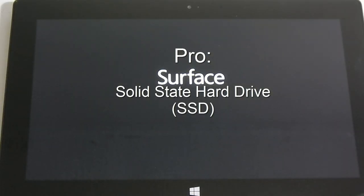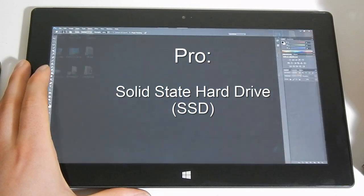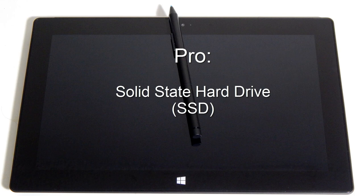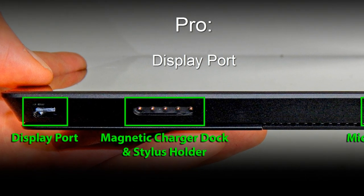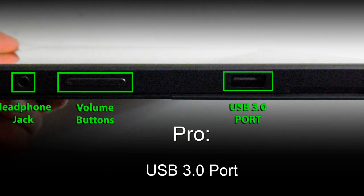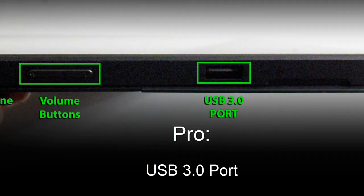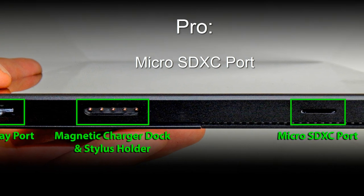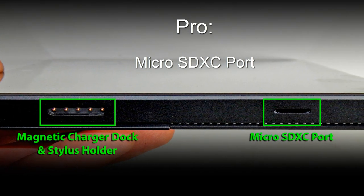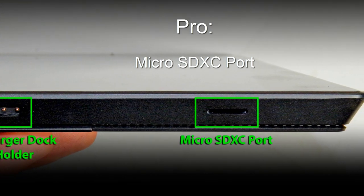The Surface Pro goes from off to Windows fully active in a matter of seconds, and Photoshop and other applications load almost instantly. I chose the 128GB version, which is not a whole lot of storage space by today's standards, but more than enough to install software and store data — an external hard drive or cloud storage can be used for additional files. The Surface Pro also has a display port for extending to a larger monitor or HDTV, one USB 3.0 port for flash drives and peripherals, and a micro SDXC card slot to extend storage capacity. This is particularly handy for photographers, and the Surface Pro runs Adobe Lightroom and Photoshop flawlessly.